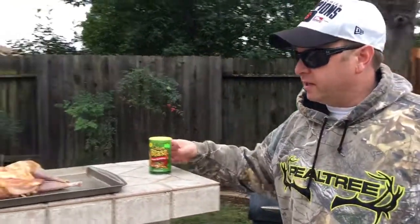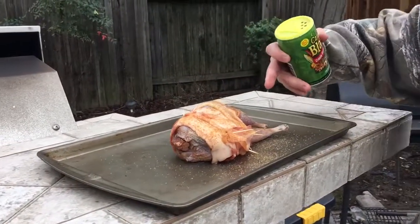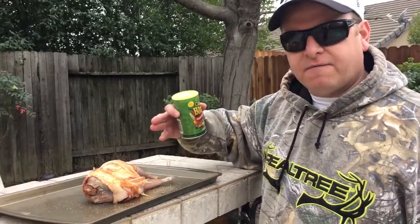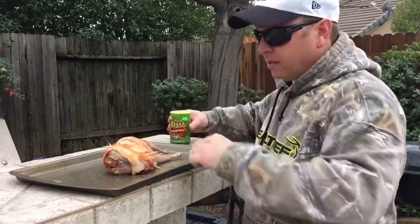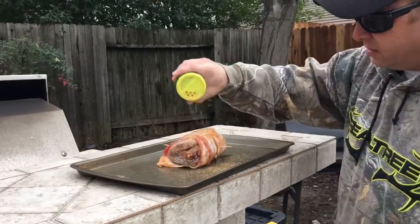And if we go right over here, you can see the pheasant that my son shot. We put a little more seasoning on there. What I did is I wrapped it with bacon because as we know, pheasant doesn't have a lot of fat, so we wrapped it with bacon. We put some Cajun blast spice on it — in the cavity, all around the legs. Seasoned both sides really well. Now we can use a little more seasoning on this side.